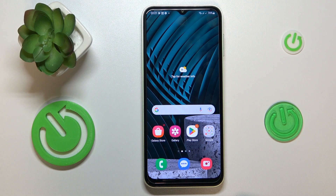This is the Samsung Galaxy F14, and today I would like to demonstrate how you can share the Wi-Fi network on this device.